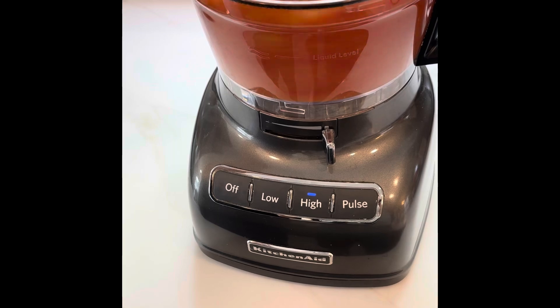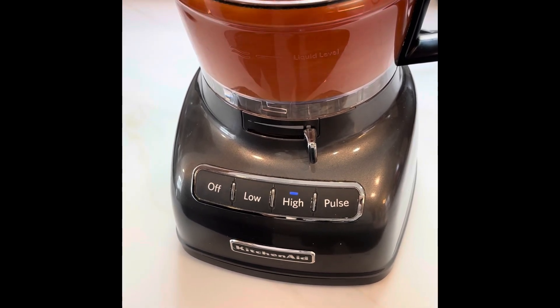Place them into a food processor. It doesn't take more than a few seconds.